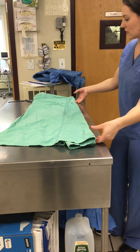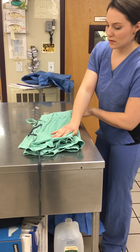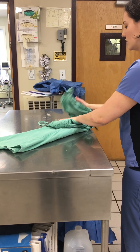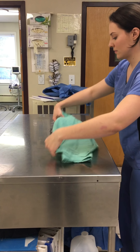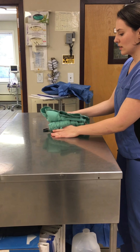Shake it out one more time. I'm going to hold the gown facing the way I would put it on. Fold it inwards. Grab the arm holes here. And then point it flat. Everything is flat and even. Strings are tucked in.